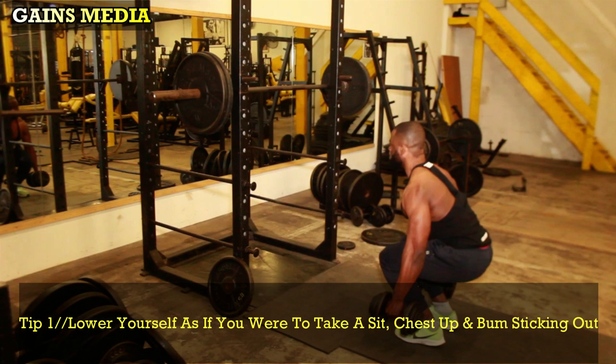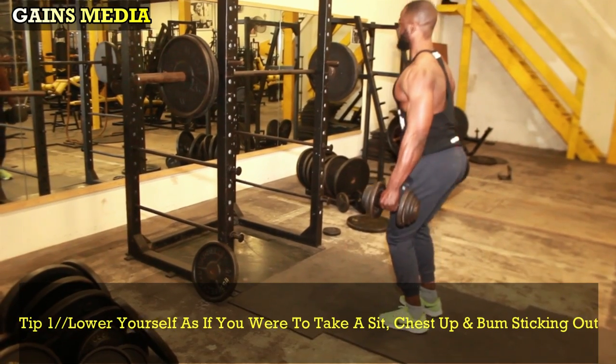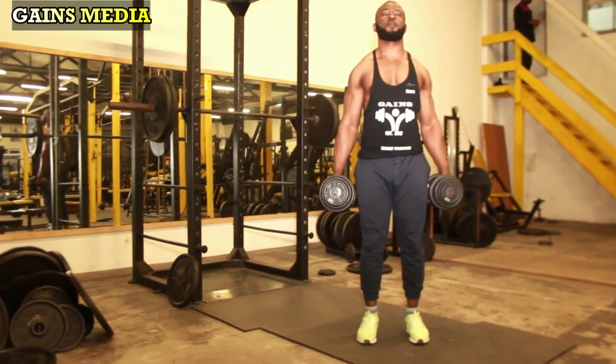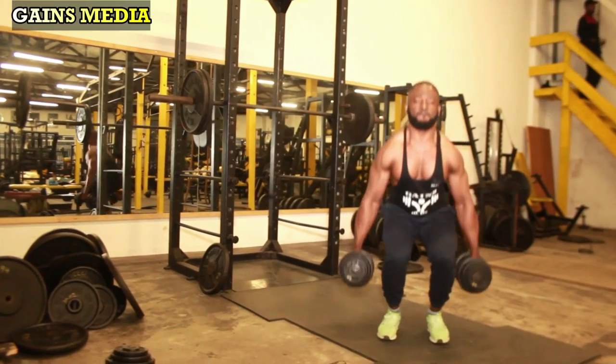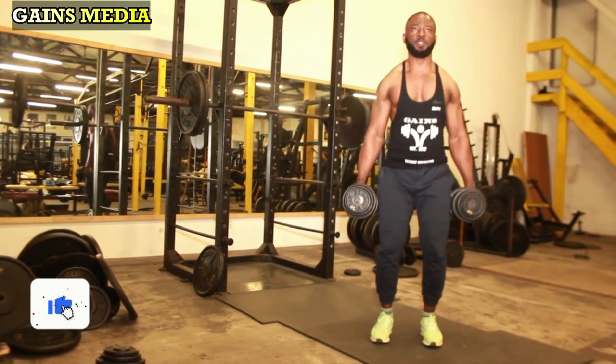Ensure your chest remains up and your bum is pushed out. Your goal is to get your thighs horizontal, slightly below 90 degrees. Push up through your feet, and please do not lock your knees when you come up — this is very important, as it keeps the quads under constant tension throughout the range of motion.